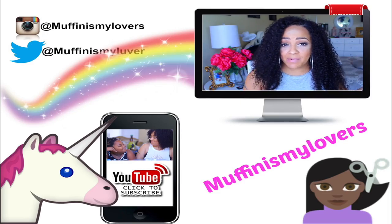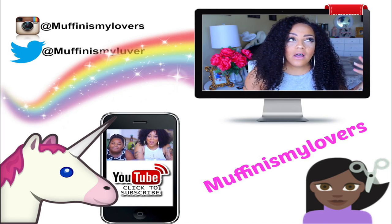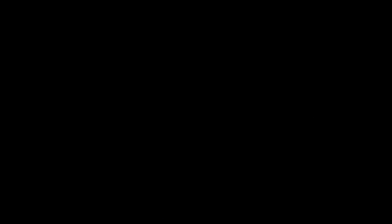Let me know what you think of the mirror. Stay diva and divalicious. I love you guys. Make sure you rate, comment, subscribe, and I'll see you in a soon to come video. See ya.